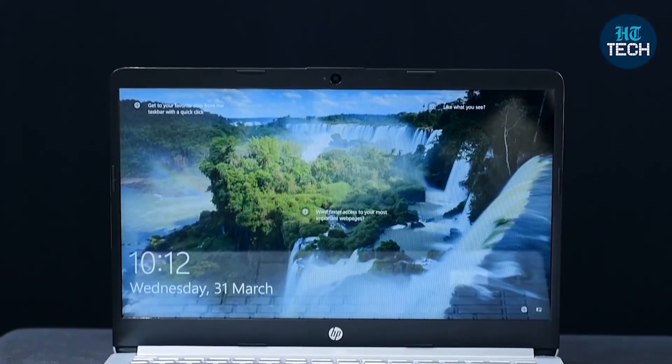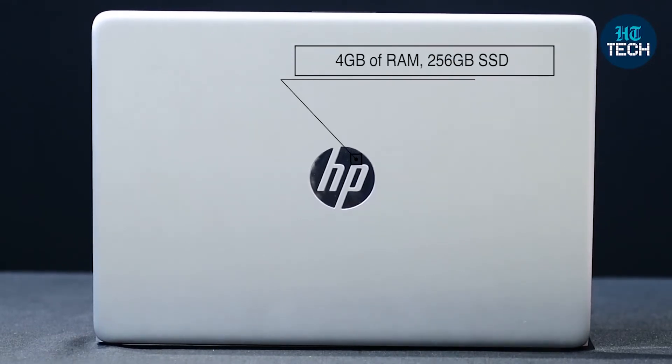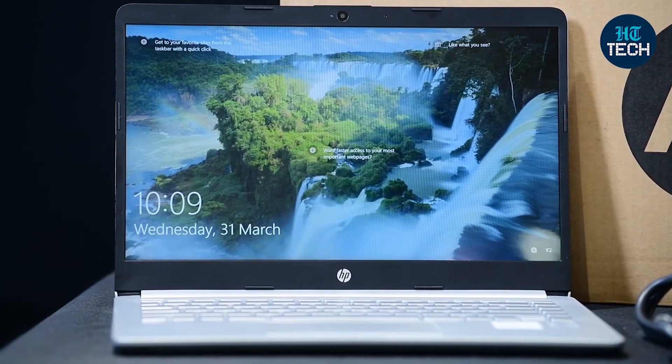It gets an Intel Core i3 processor — it's the 10th generation chipset inside this laptop. It's got 4 GB of RAM and you have different kind of storage options: 256 GB SSD and 1 TB hard disk drive. The hard disk drive lets you accommodate a lot of space to store data, while the 256 GB SSD means you get quick boot-up time. The moment you press the power button, you'll notice the startup screen coming up very quickly, and your software and apps also load much faster. That's the basic benefit of having SSD storage along with a hard disk drive which primarily supports your storage needs.